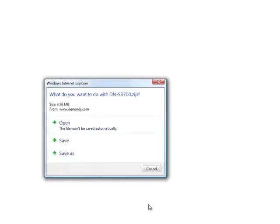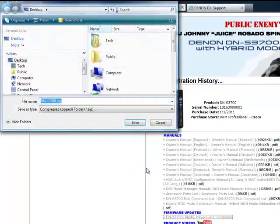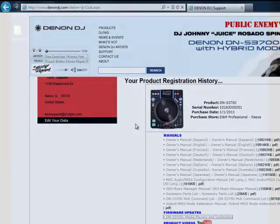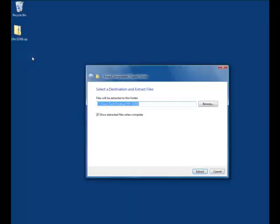After you click on the link, your computer will ask you what you would like to do with the file. Choose 'Save' or 'Save As' and save the update file folder to your desktop. Once saved, locate the folder on your desktop, right-click and choose 'Extract' or 'Extract All' to extract the contents, then follow your computer's extraction prompts.